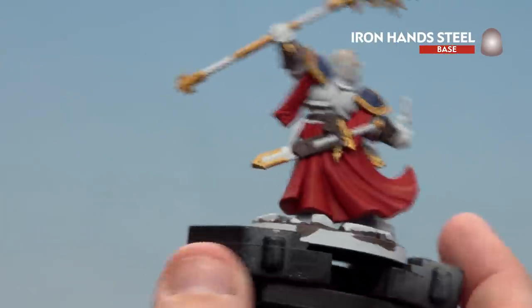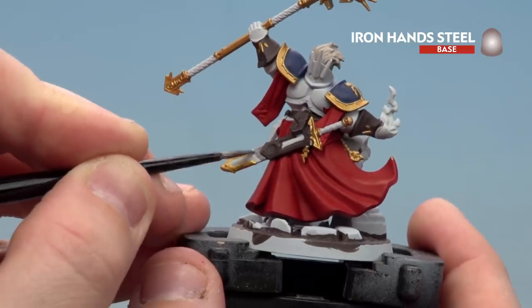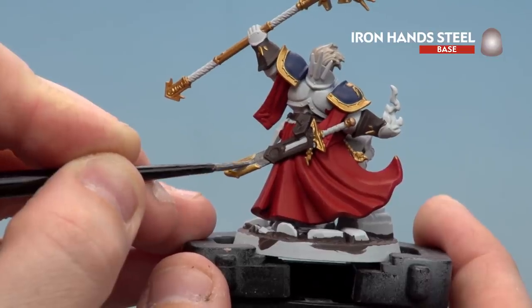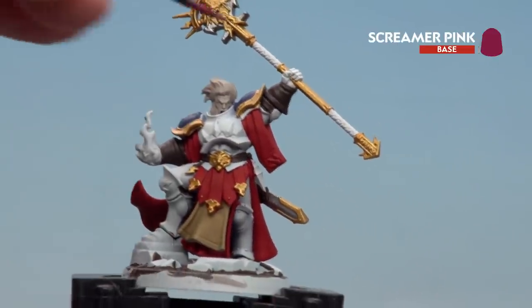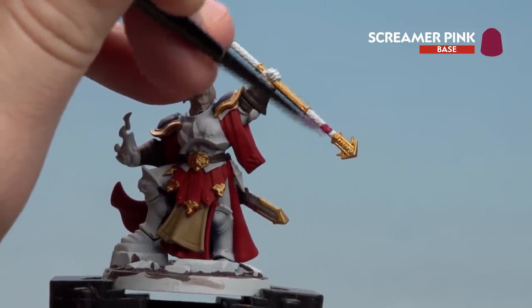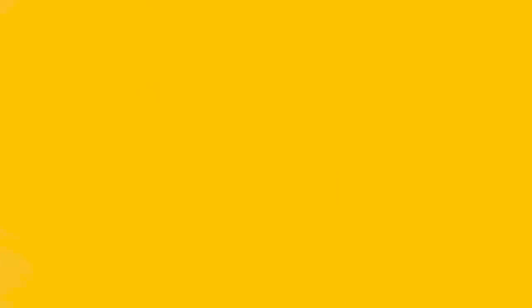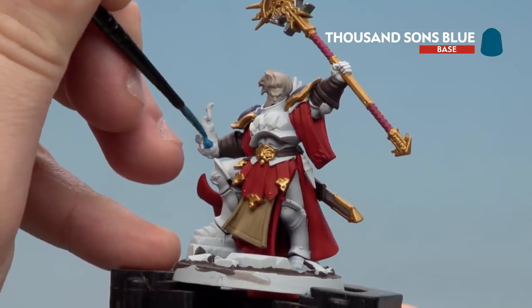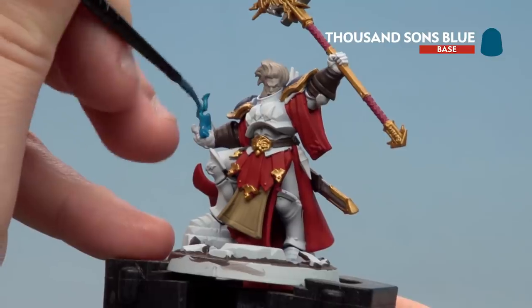There aren't many silver details — it's mainly the sword and some details on his staff, including the anvil. Spin the model around and pick those out. If you make any mistakes, tidy back up with the base coats. With the silver done, use Screamer Pink to pick out the weapon hafts — apply a couple of thin coats — then Thousand Suns Blue for the flame in his hand, again with thin coats.